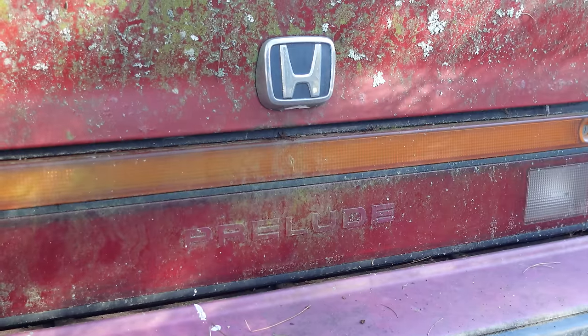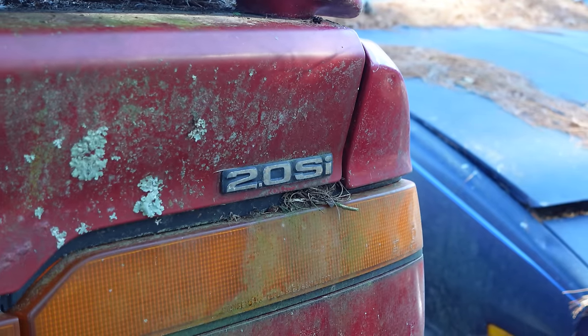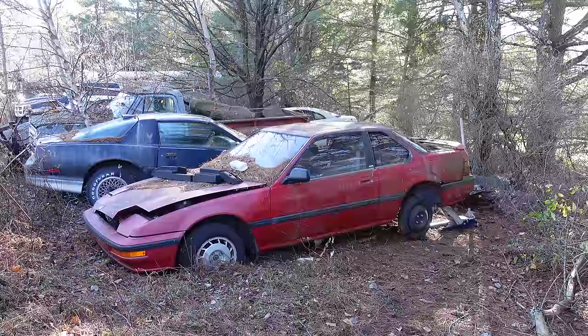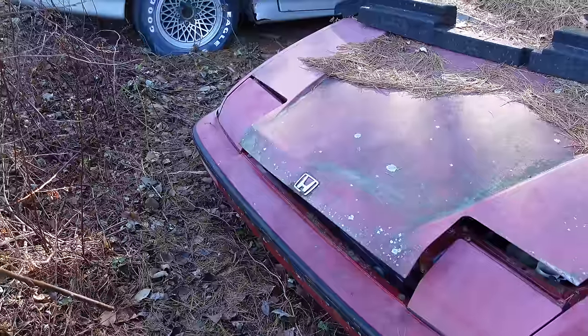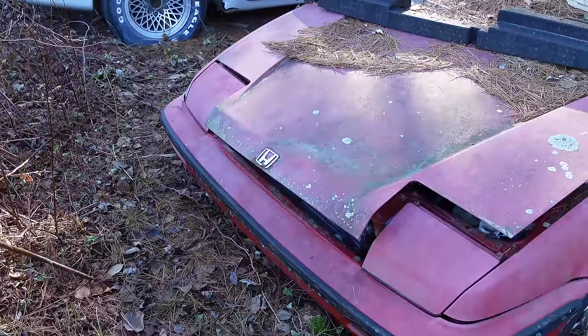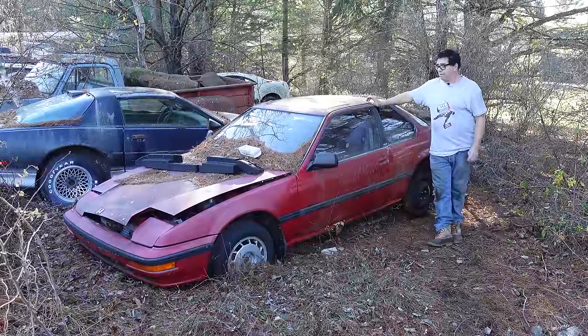The Prelude was built between 1978 and 2001 in five generations, and it was Honda's effort to take on the Volkswagen Scirocco, which was kind of a sporty front-wheel drive car that came along in the mid-70s and became a big part of the picture. Honda wanted to take on the Scirocco, and these are front-wheel drive cars, very popular.